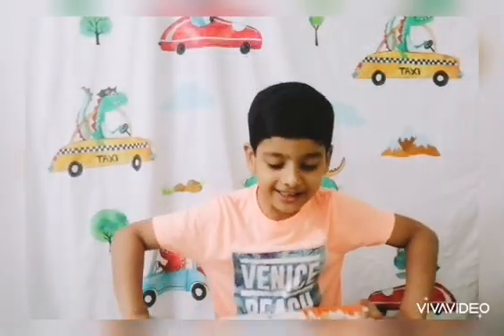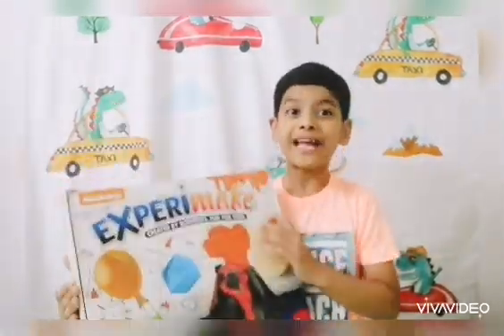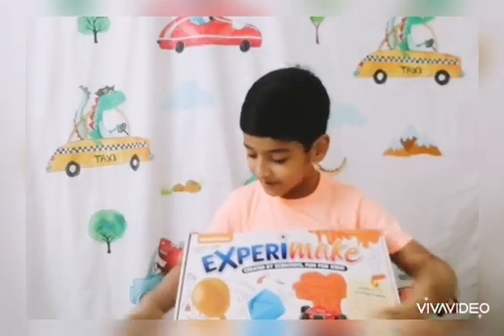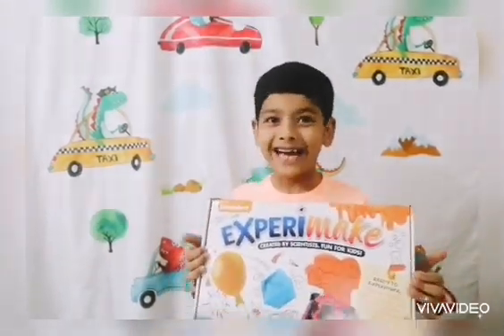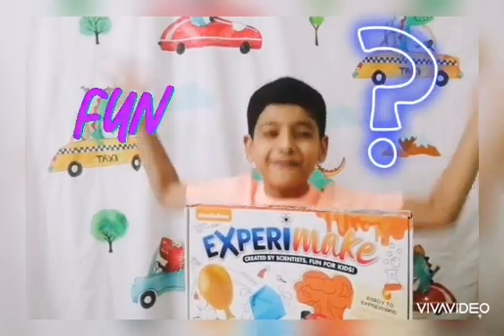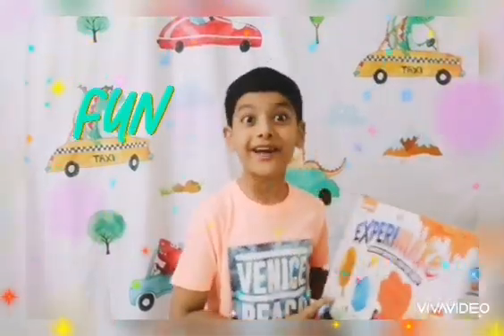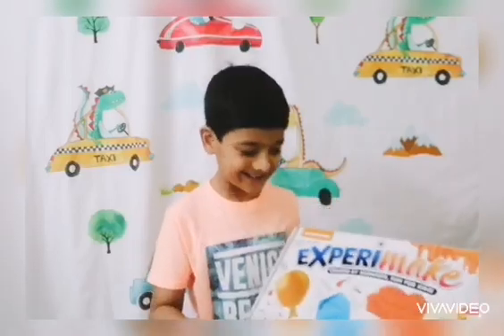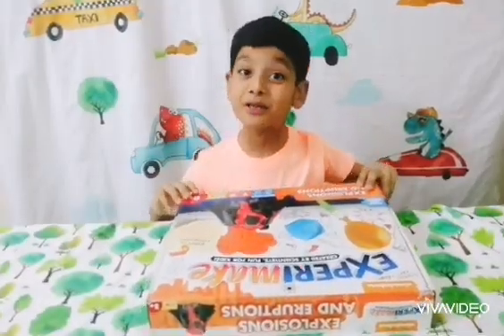Hi guys, it's me on the rabbit, and today we have this boss here and it's named 'Experiment.' Do you know what scientists mean? It means fun! It says more fun inside — let's unbox this thing. This is going to be really cool!